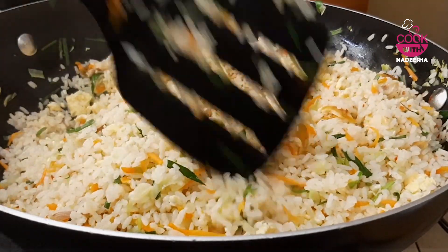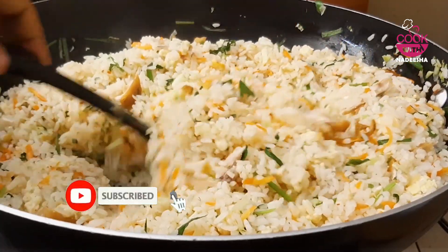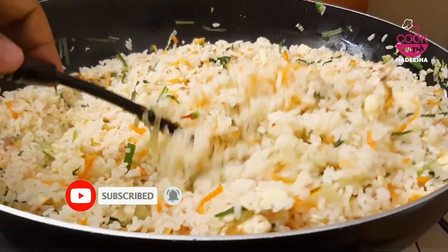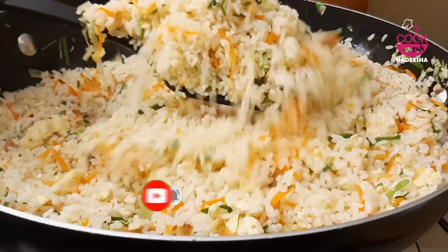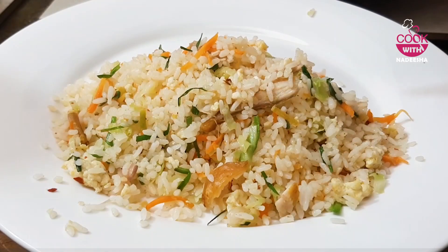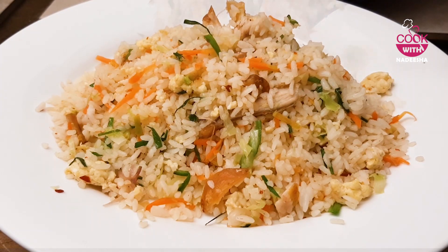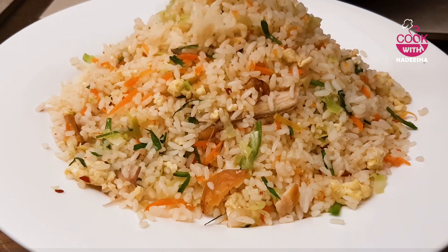We will cook it for another recipe. We will cook it for a few days. I will be able to cook chicken stock, soup, and fried rice.